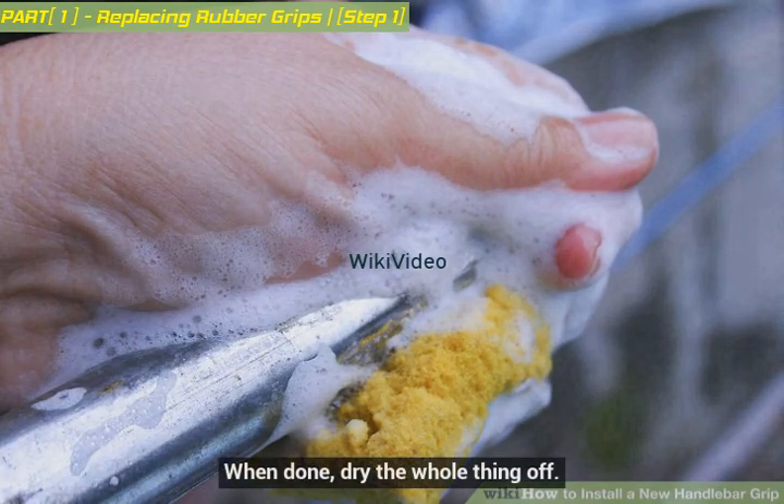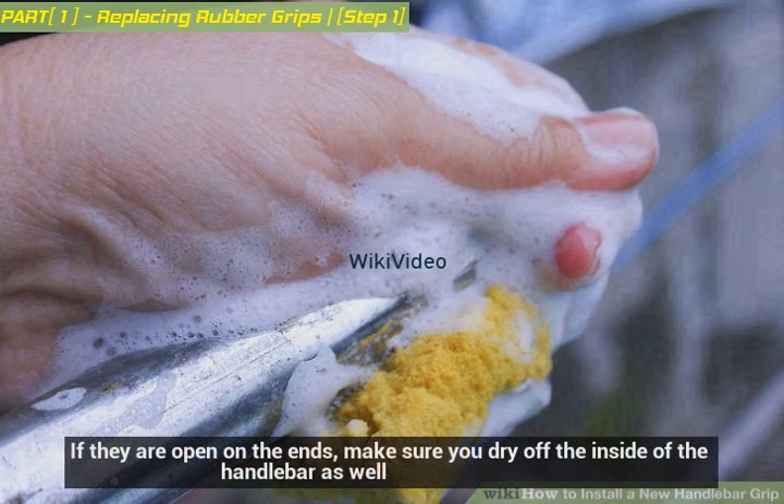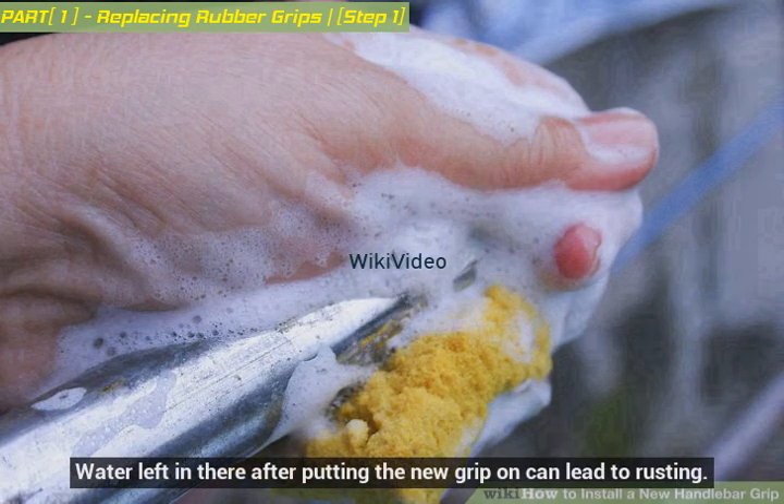When done, dry the whole thing off. If the bars are open on the ends, make sure you dry off the inside of the handlebar as well — water left in there after putting the new grip on can lead to rusting.